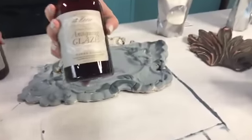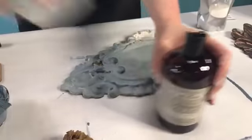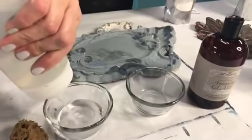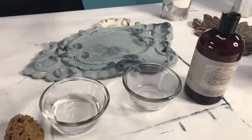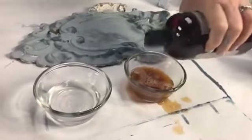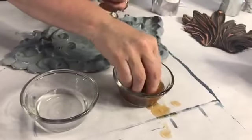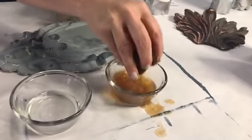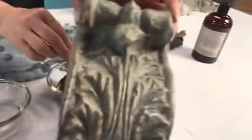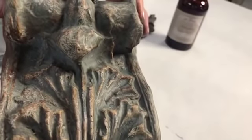Here's my antiquing glaze. I'm taking a natural sea sponge and putting a little tap water in a bath. I'm going to put the sea sponge into the water — now you might wonder what I'm doing after I've already painted. This is only if you want to antique it. A lot of people say: I want my piece to look like this, I want to see layers of color, I want to see age and depth. If that's the look you want, you want a milk-based finish.